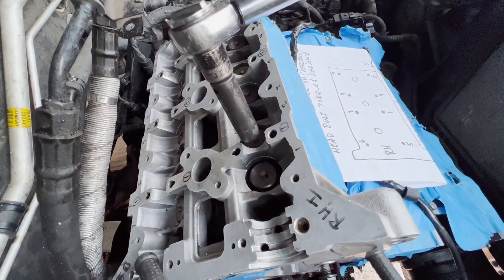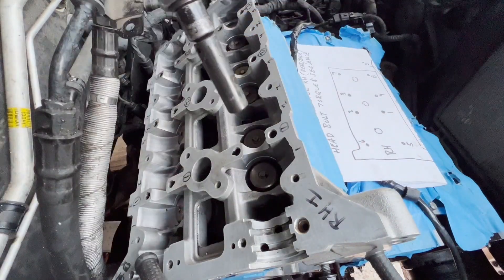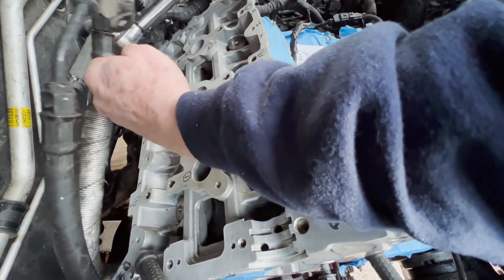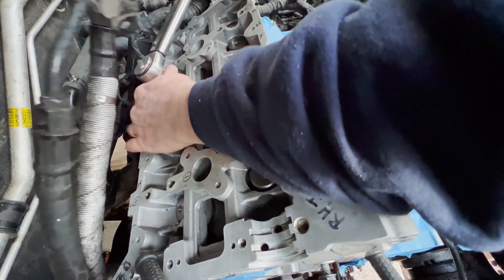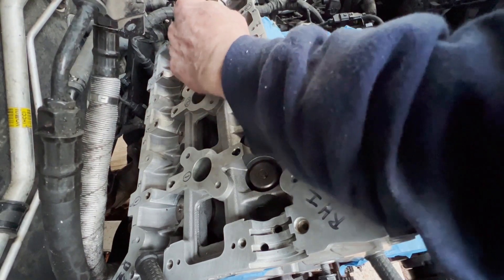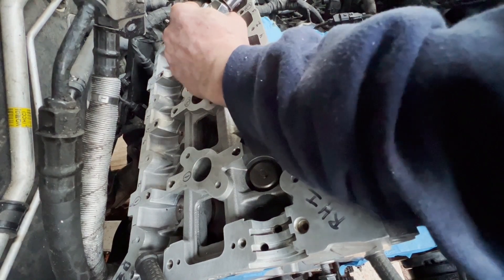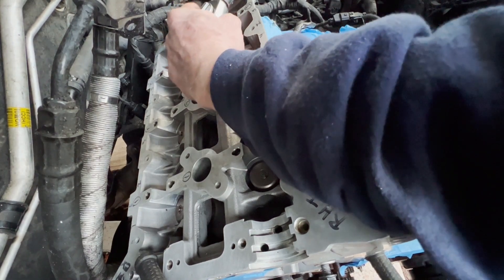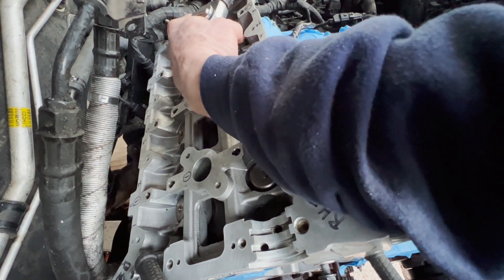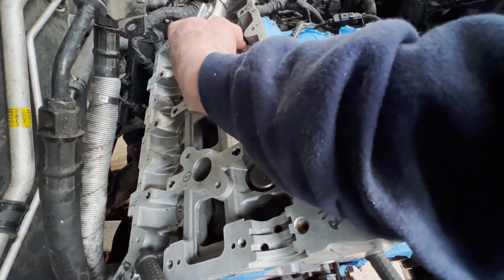On the third pull-down to 70 foot-pounds — uh-oh, that insert's turning.